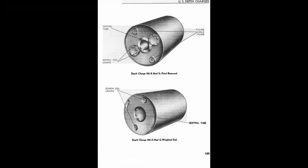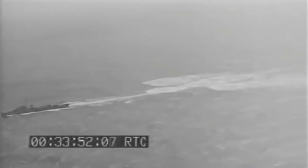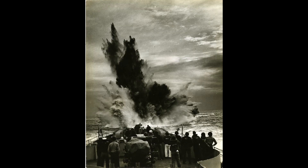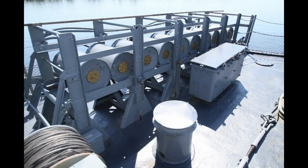Now it's time for the Mark 8. Designed in 1941 and entering service in 1943, it weighed 525 pounds in total, with the explosive charge making up 270 pounds of that. It would sink at 11.5 feet per second and had a range of 50 to 500 feet. This was the first death charge to use a magnetic pistol and had an aluminum casing. The magnetic pistol would be armed at 35 feet and detonate around 20 to 25 feet from the submarine. These were found to be incredibly unreliable, requiring heavy maintenance, and despite massive production numbers were pretty much relegated to reserve duties and stockpile.